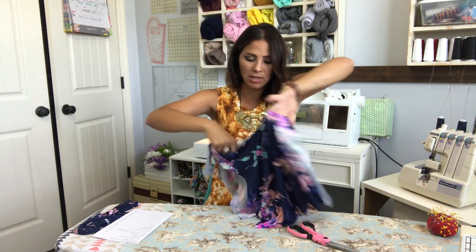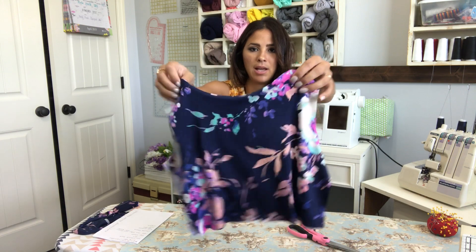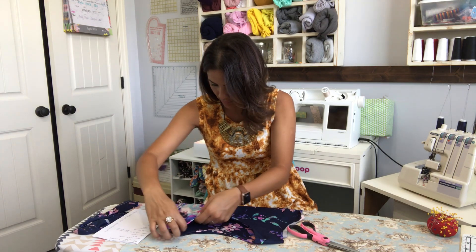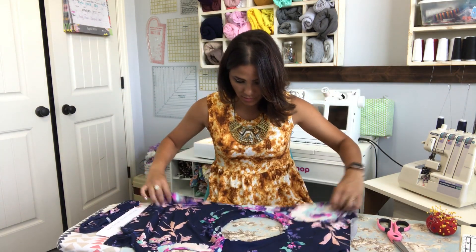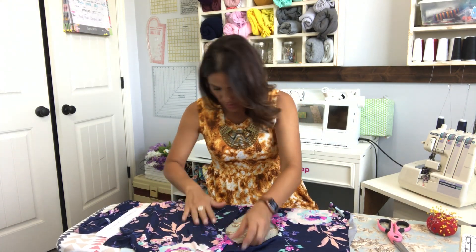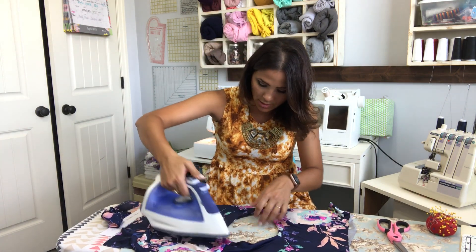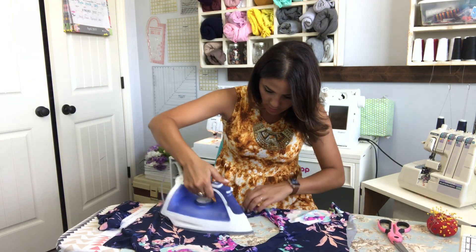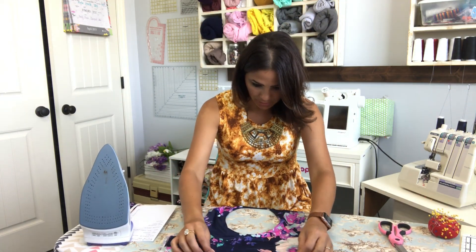Now I'm just fitting it inside. See, now we've got a lined top. I'm going to go ahead and steam that neckline — you can open it up and steam it to give it a nice steam right here. Always make sure when you're going to steam that you have your iron at the right setting so you don't end up burning your fabric. That's always so sad and I've done it before.